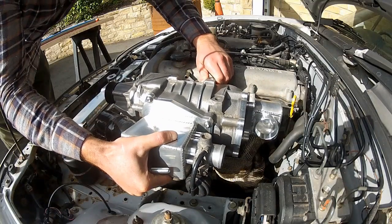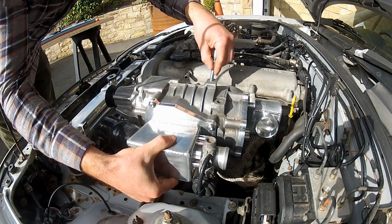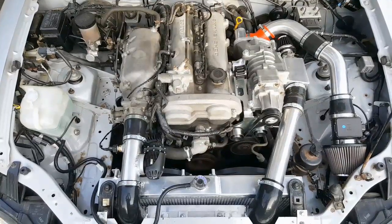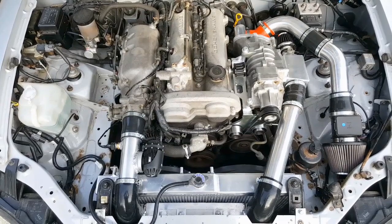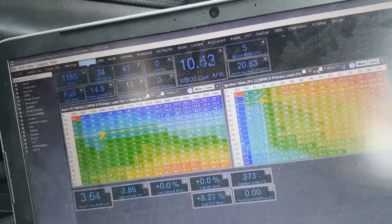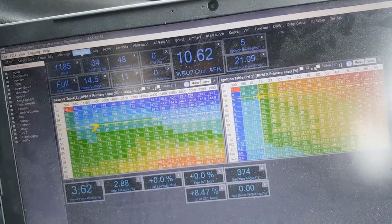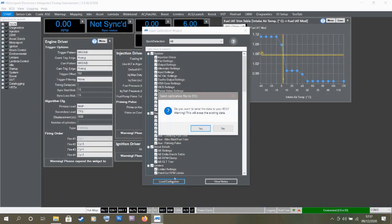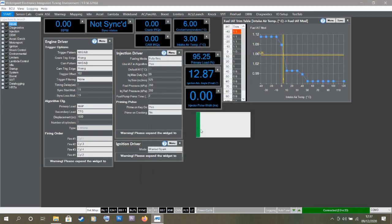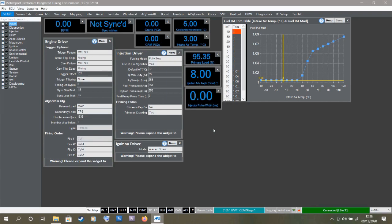Then the day came to fit the supercharger, and at that point I could not drive the car around on the base map anymore. So I contacted the remote tuner I was using, Alex Hickson, and said the supercharger's on, let's get this thing tuned. The remote tuning process basically involves: you drive around, you make a log on the ME221, and then you send that log off to the tuner. He looks at it and says we can add some timing there, we can take away or add fuel there. They make adjustments, send you a revised map back, you upload it to your car, and the process starts again. You do that about three or four times, and then you've got a fully mapped car.